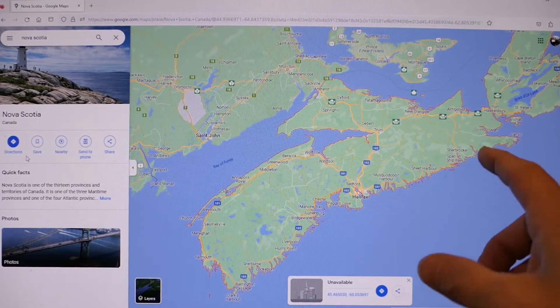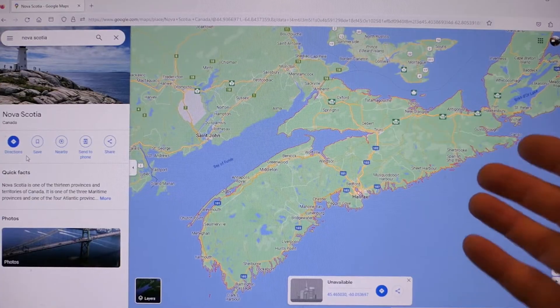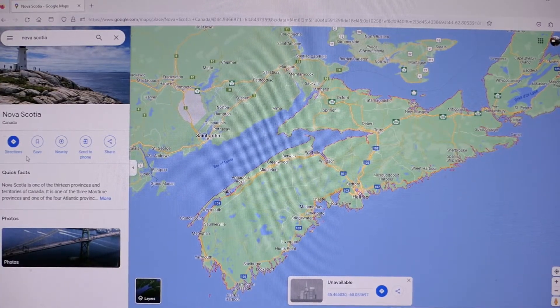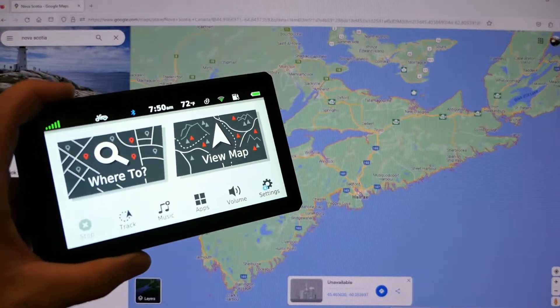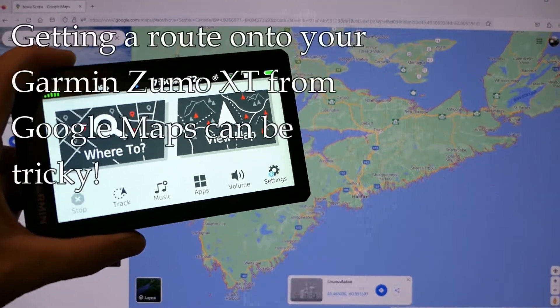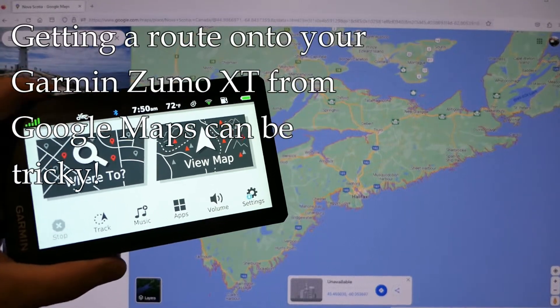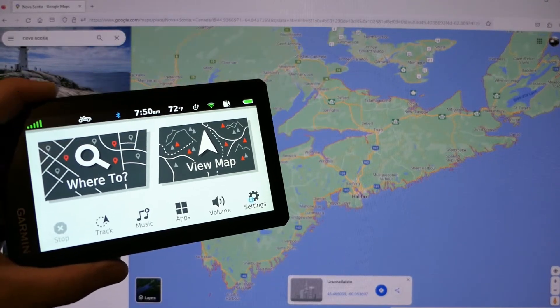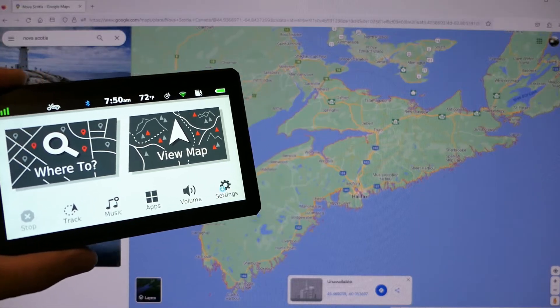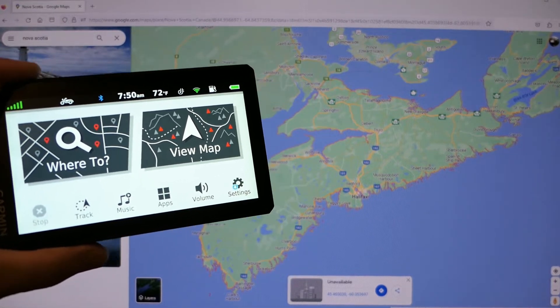Hey, it's John at Tinderbox Arts. Using Google Maps is a great way to plan a motorcycle trip, and a lot of us prefer this over other options. But when you need to get that route onto your Zumo XT made by Garmin, it can be a little bit of a hassle. So I'm going to describe in this video how I do it. It's definitely not the only way, but credit goes to my son who figured out a lot of this stuff and taught me how to do it.